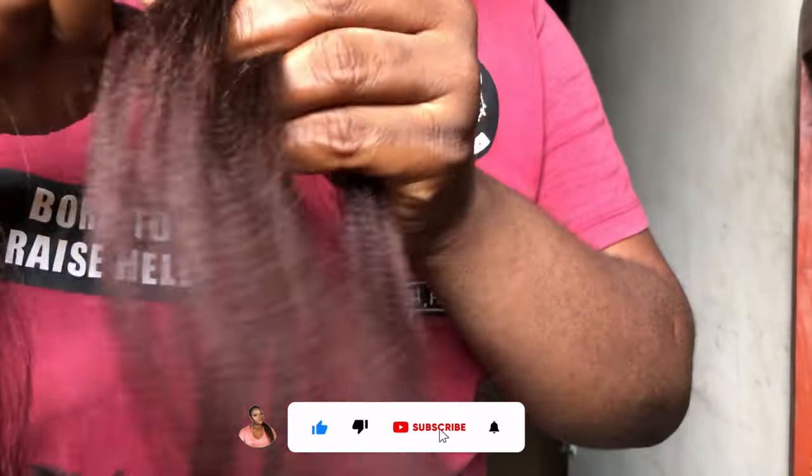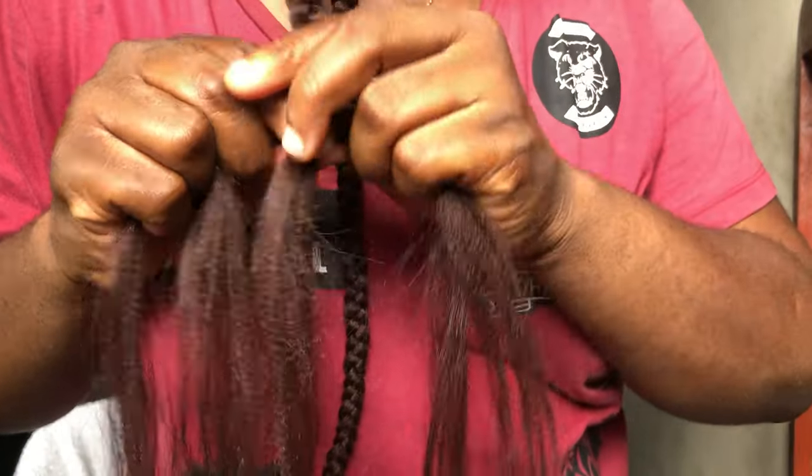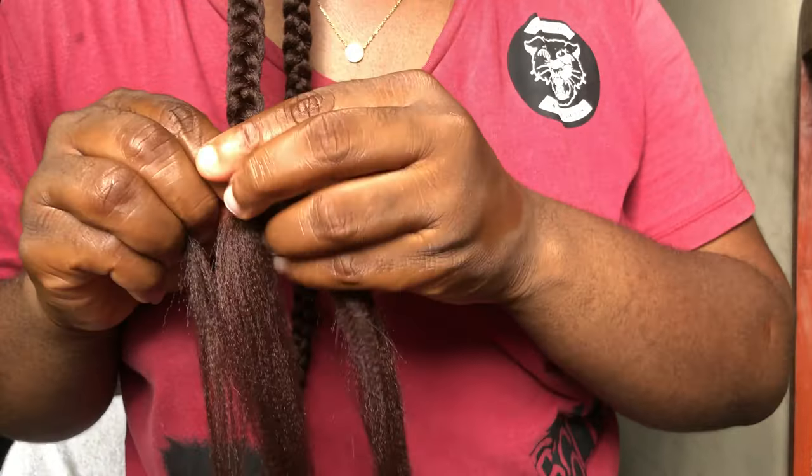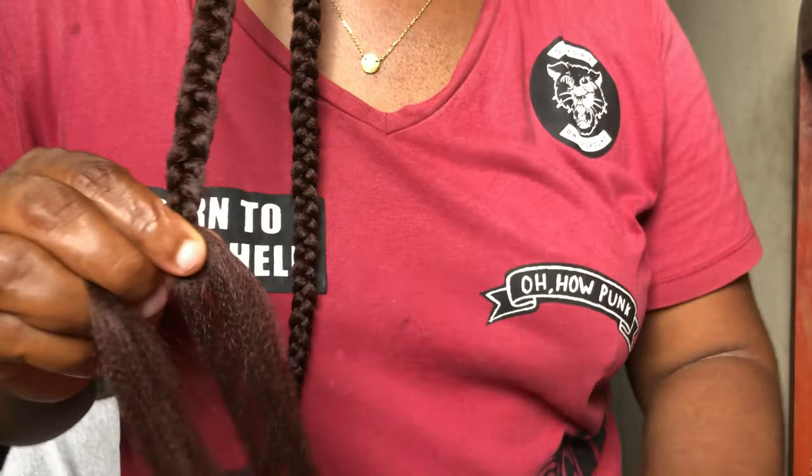When I get to my chest area, I feed in the extensions about two times, just so that it doesn't thin off too fast and so it becomes really clean. And then I braid it all out.